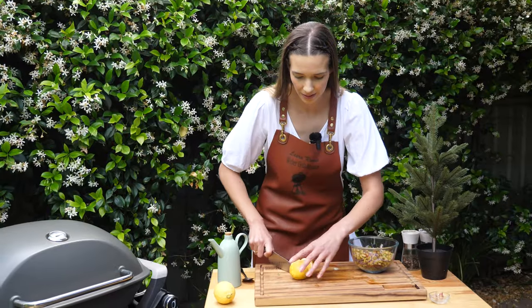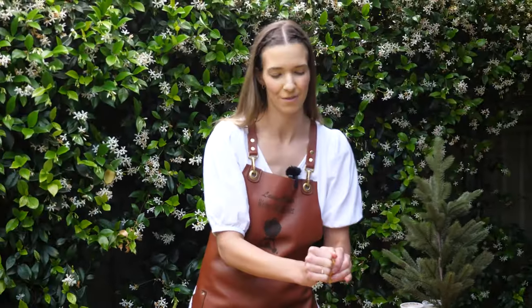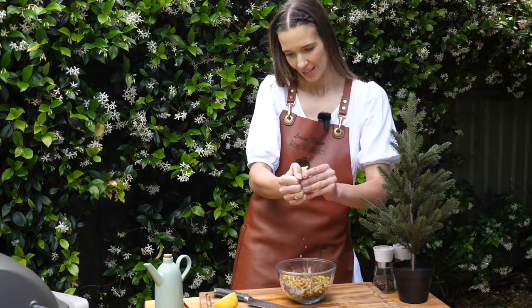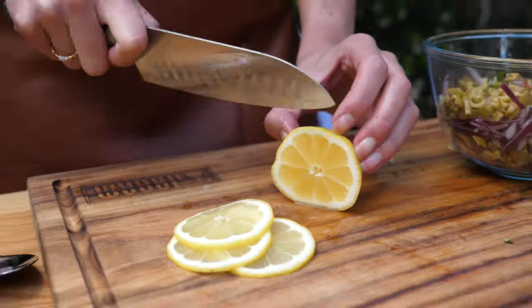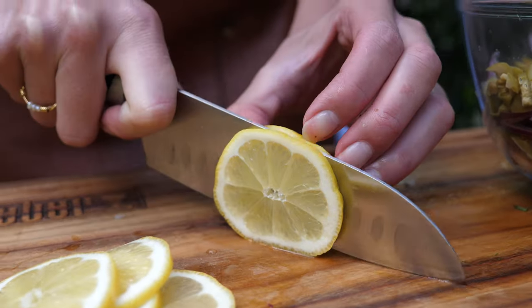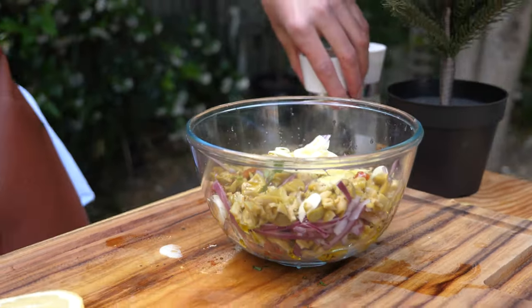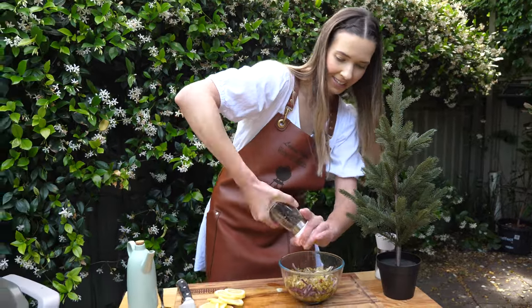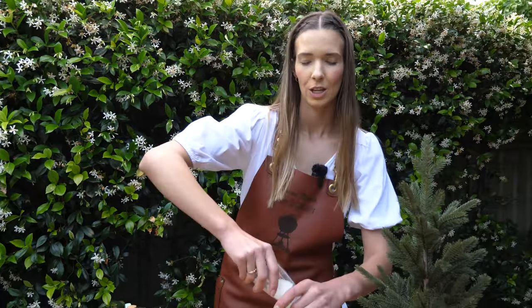Then we can go in with some lemon — juice half a lemon and squeeze that in first. I actually really love to double this salsa recipe so you can serve half of it fresh alongside the fish with some crusty bread. It's amazing baked but just as amazing fresh. This other half — we'll thinly slice the lemon and pop it into the cavity of the fish. Then we go in with some olive oil, which will help to coat the fish, and then of course always some salt and pepper. If you are making this salsa in advance, just hold off on adding that lemon and oil so the mix doesn't spoil.